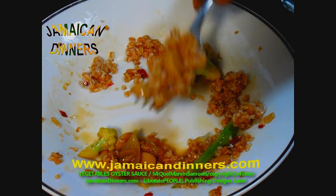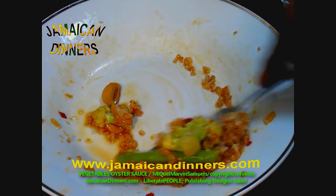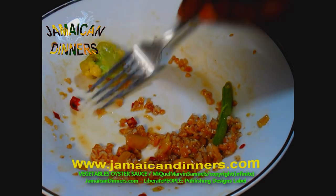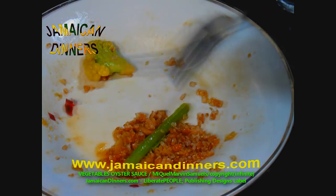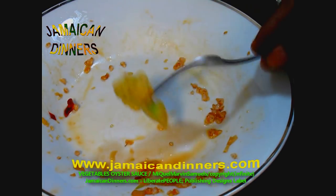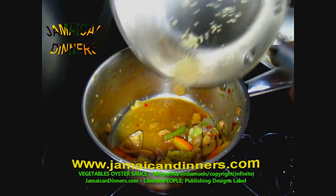This is just me having seconds. Subscribe, like, share, and remember — cook this meal yourself and give us feedback. Alright, bye.